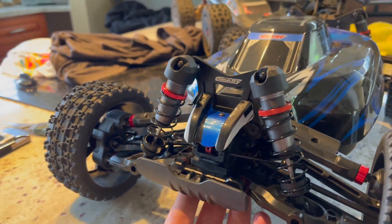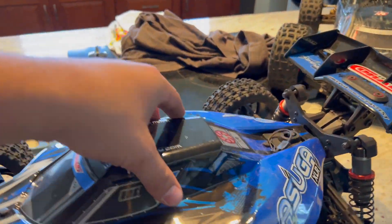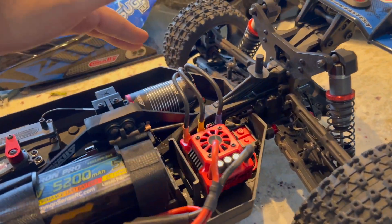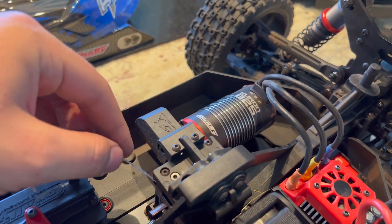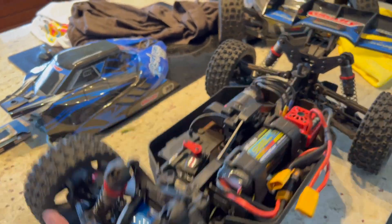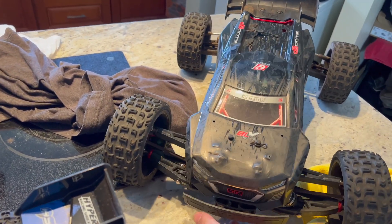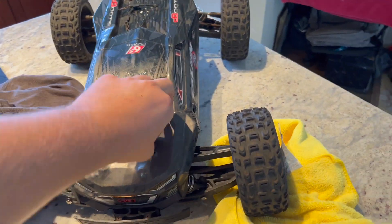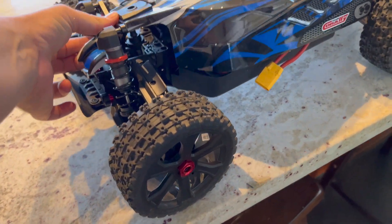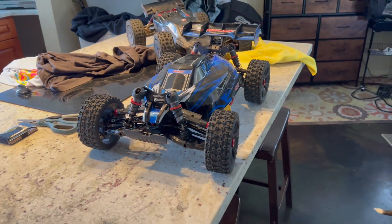So guys, there you have it — the brand new Team Corally Asuga XLR took some pretty big hits today, and going over the car, doesn't look like anything's wrong with it. Battery stayed in there. ESC's all good — I did stop it periodically just to let it cool down a little bit. But man, we took a few crashes and she took it like a champ. We had some good backflips, sent it pretty far. The Talion's got a broken shock standoff. But the Team Corally Asuga — there you have it. Unboxed, tested out, Oahu RC approved. Until the next one.